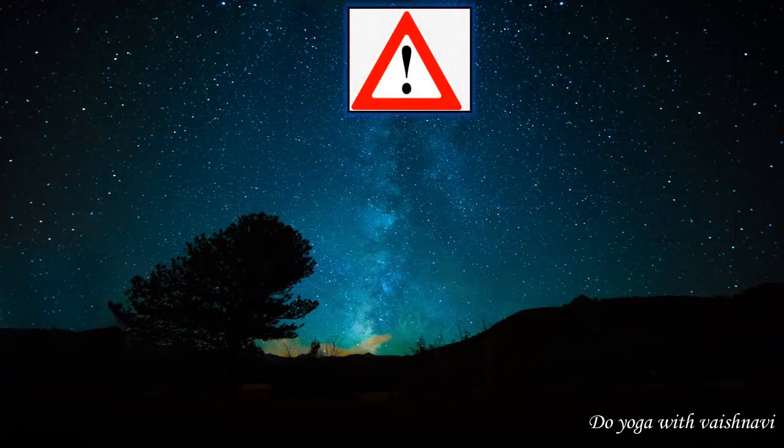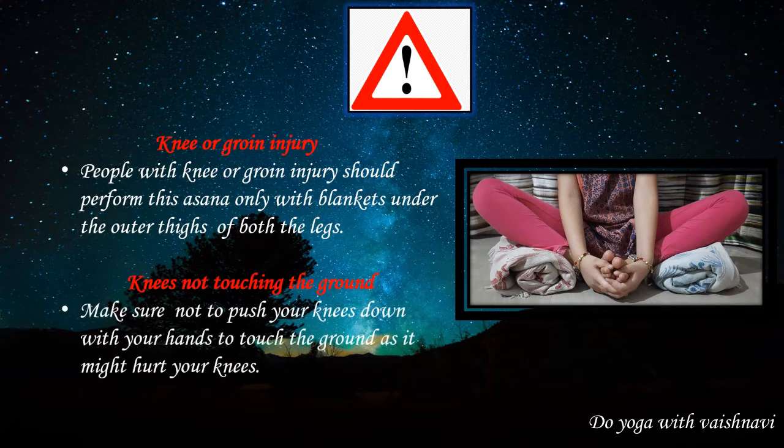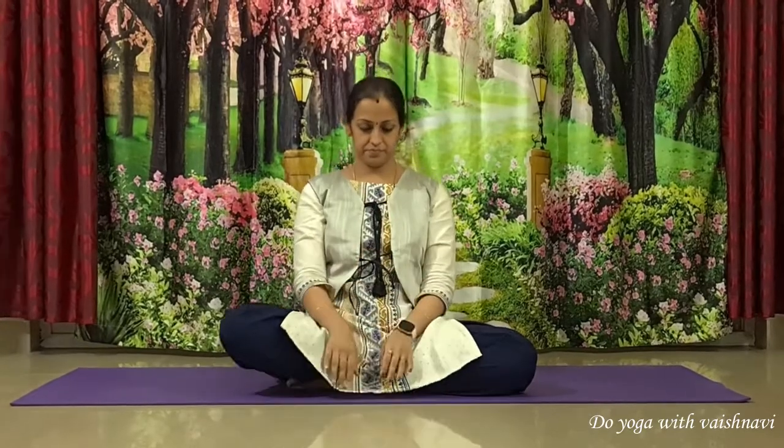There is a precaution to be followed before doing this asana. People with knee or groin injury should perform this asana only with blankets under the outer thigh of both legs. For people whose knees are not touching the ground, that is okay, but make sure not to push your knees down with your hands to force them to touch the ground, as it might hurt your knees.